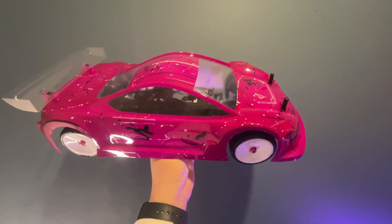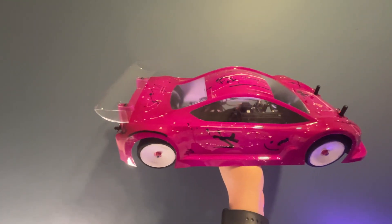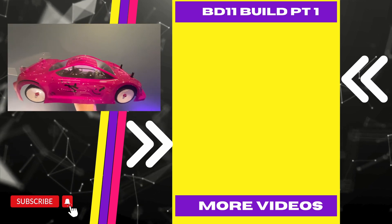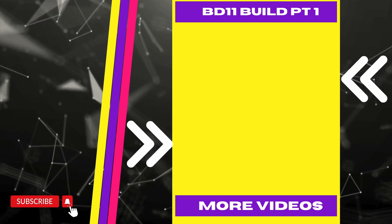If you like what you're seeing, do all that good stuff for me - give me a thumbs up, share my videos, subscribe and hit that notification bell. In the meantime, here's some more videos and I'll see you over there.